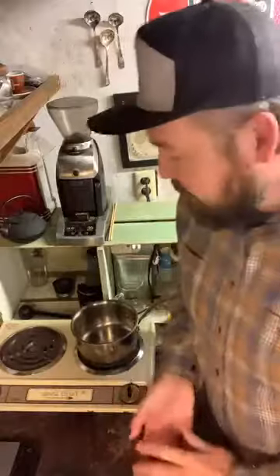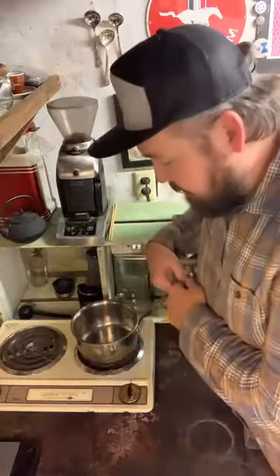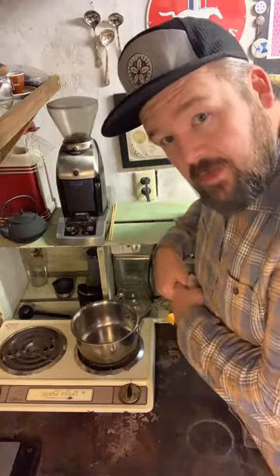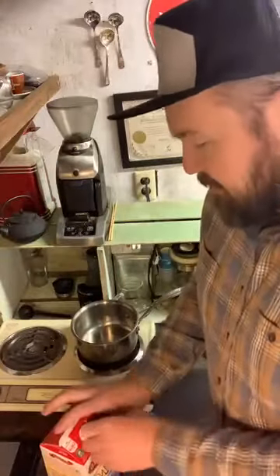I'm gonna hang out a little bit and do a somewhat controversial topic: the eggnog latte. I want to get this going and then we'll chat through some of that. I just took a regular saucepan and I have my little burner stovetop out here in the shop. Here in the northwest it's dairy gold country — got a lot of dairy — so we have some old-fashioned eggnog. I'm just gonna pop this open.